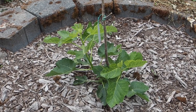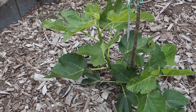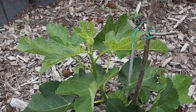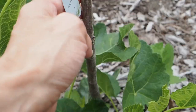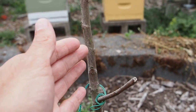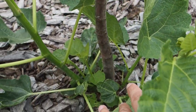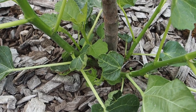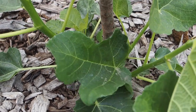Here is our other in-ground fig. This is the Laterula, or Italian honey fig. This is the one that actually died all the way back to the ground over winter — this whole middle part was completely dead and still is, so I'm just going to cut this off before too long. But it has put on quite a bit of new growth from the ground here in the last couple of weeks.